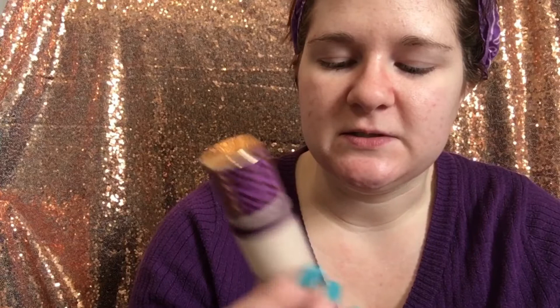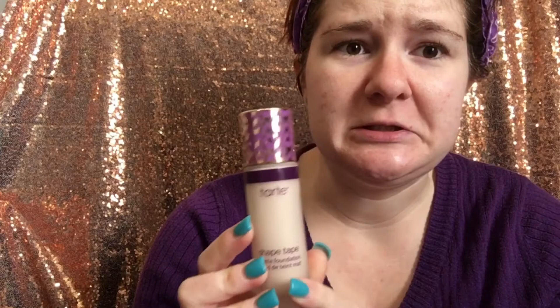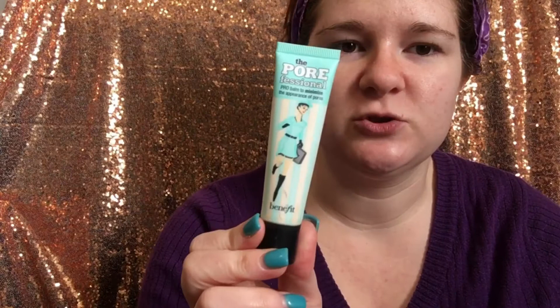Anyway, we're going to jump right into it and see what this foundation is about. Hopefully I have the right shade — I'm pale, so we shall see. First, I want to give it a fair shot, so I'm going to apply the pore professional primer and then get right into it.